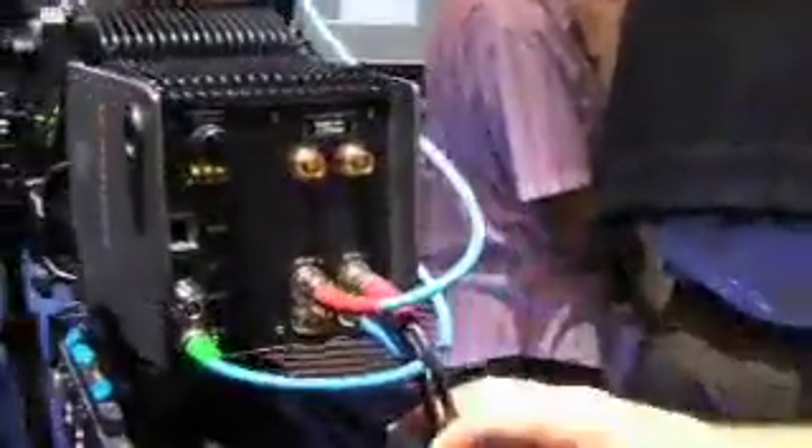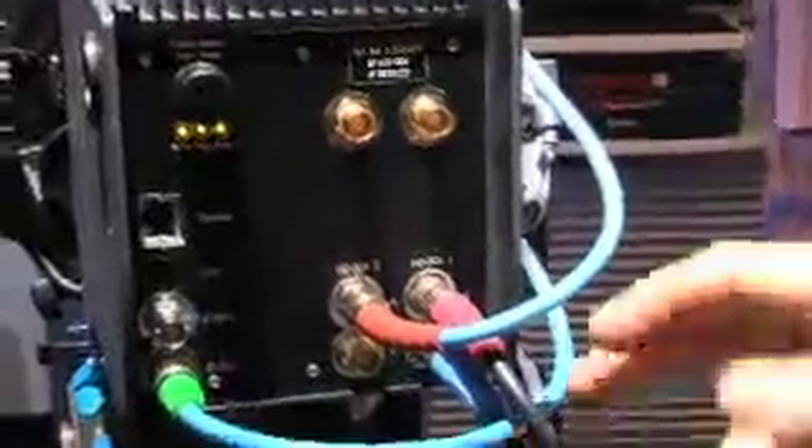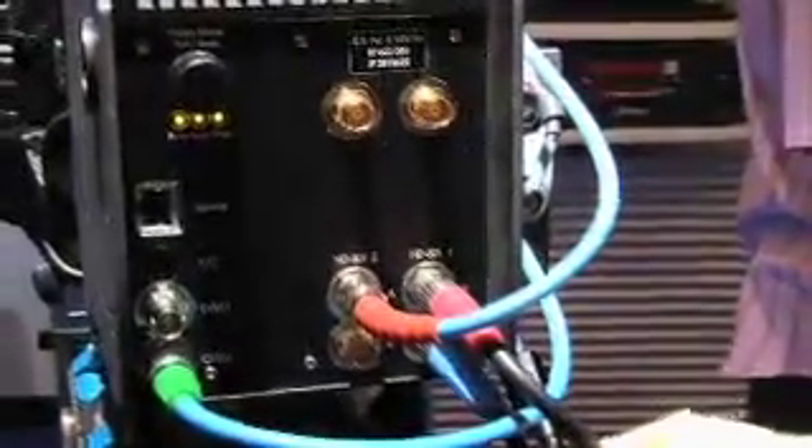The other and rather more interesting workflow is our data mode of working, and that's being demonstrated with this camera here. We're taking our raw data signal — what we call our ARRI RAW signal — out from the camera using these two BNC cables here, and those are connected to, in this case, the S2 Take-Two recorder.